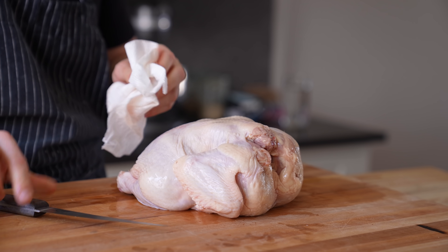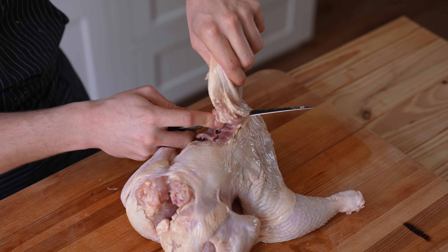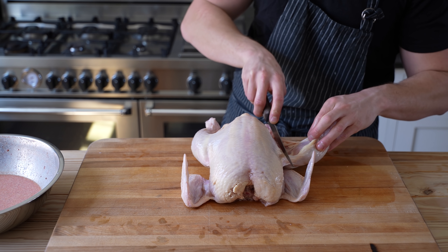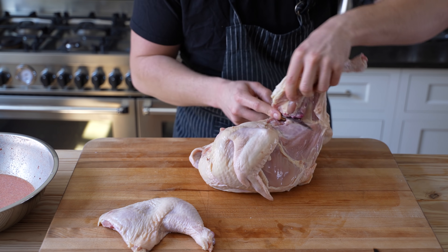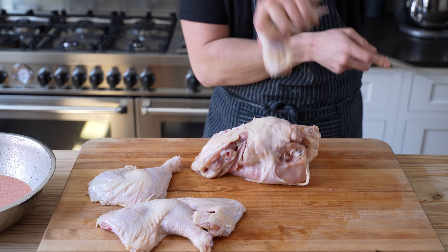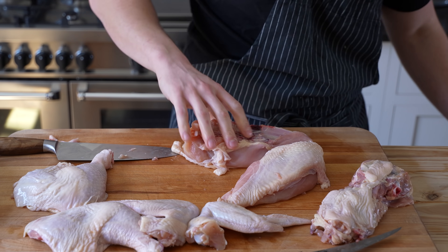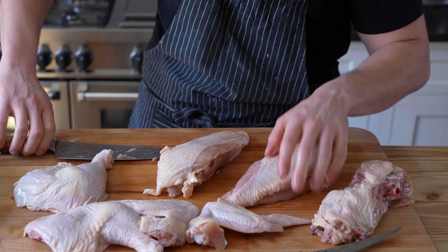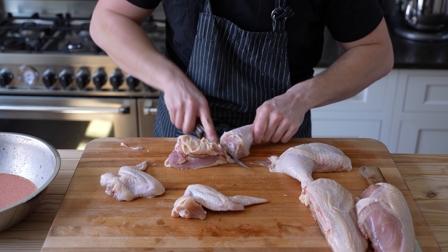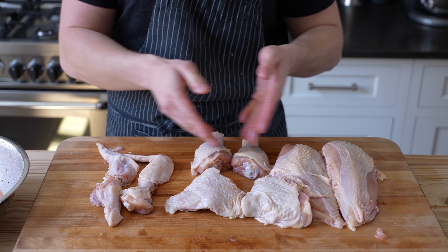The traditional choice would be to use a whole chicken that's been cut into eight pieces. Your butcher can do this, or you can do it yourself. You first open up the legs by cutting the skin that attaches to the body, then remove the whole leg quarter on both sides. Then work around the wing to remove it where the joint connects to the body. Repeat on the other side. Then carefully split the breasts in half by cutting straight through the breastbone to leave two bone-in, skin-on chicken breasts — use a beater knife there, not your favorite Japanese blade. And lastly, separate the drumstick from the thigh, cutting through the joint in between. And now you have a segmented little man.